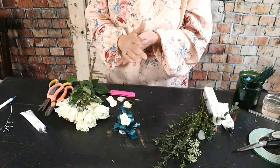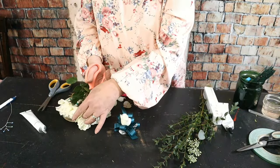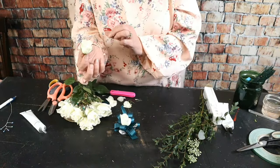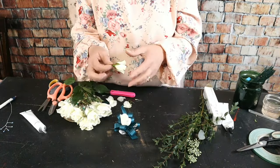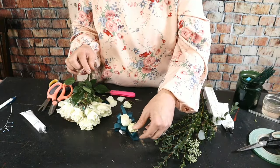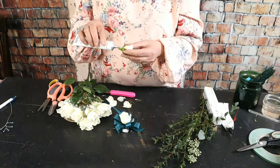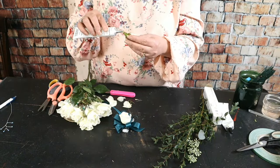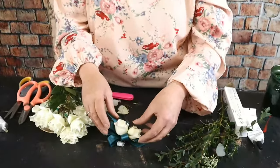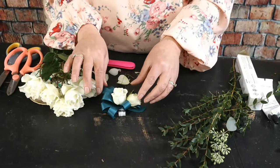I nestle the first rose right into that bow. It's not stuck yet — if you turned it over it would flip — but it's nestled in. For the second rose, a smaller bud, I leave the calyx a little longer so it nestles right into the side. I add a touch of glue and nestle it right into place. Really, it's the ribbon that's holding everything together right now.